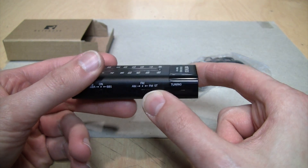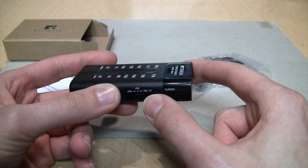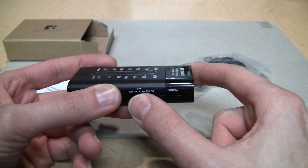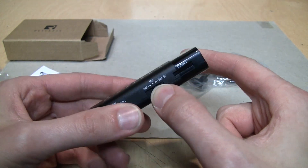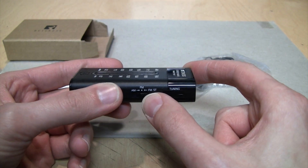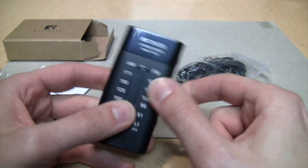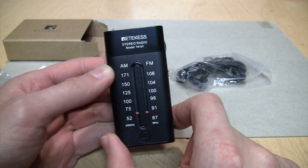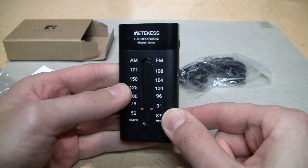One thing I like on FM is that it does not blend to mono unless the signal is very, very weak. So on fringe area stations you can still get them in stereo — they may be a little staticky, but it'll be your choice with this switch whether you want to hear them in stereo or mono. It's not like some of my fancier radios where it just blends everything to mono if the signal isn't quite strong. The AM is only mono on this; it does not have AM stereo.